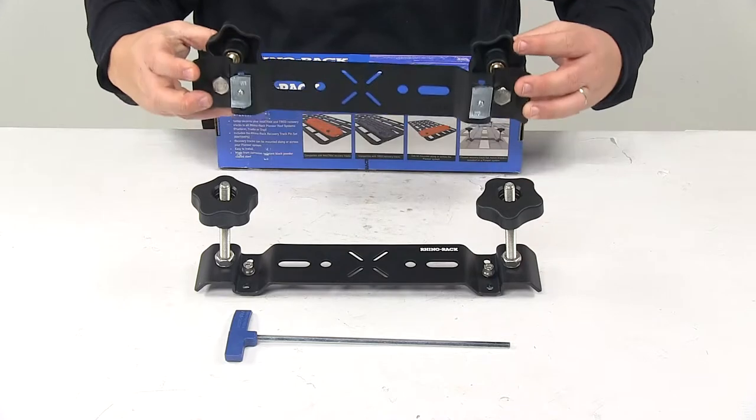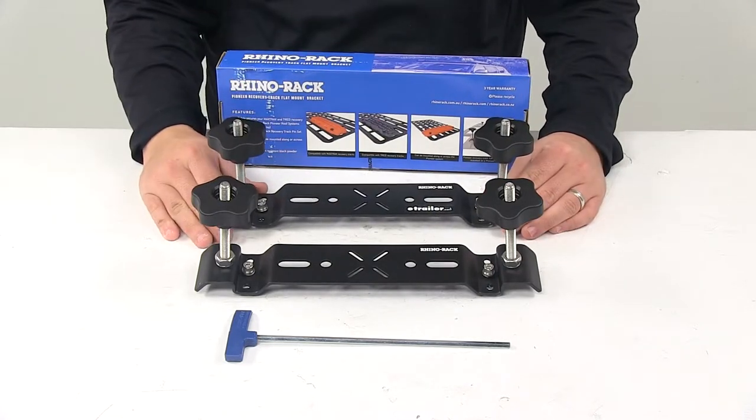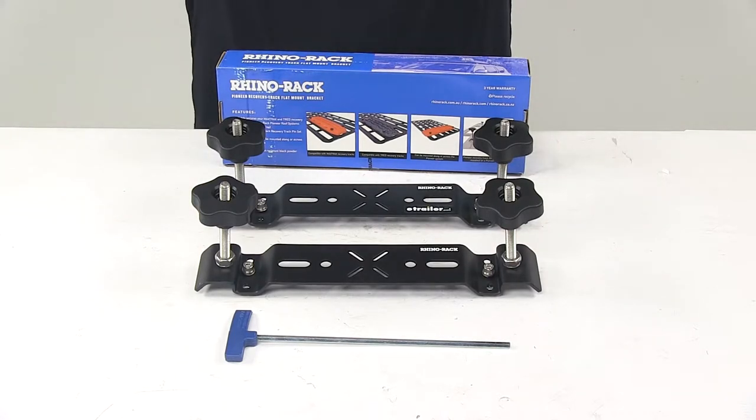The brackets are made from corrosion resistant black powder coated steel. This is designed for the Rhino Rack Pioneer Platforms.